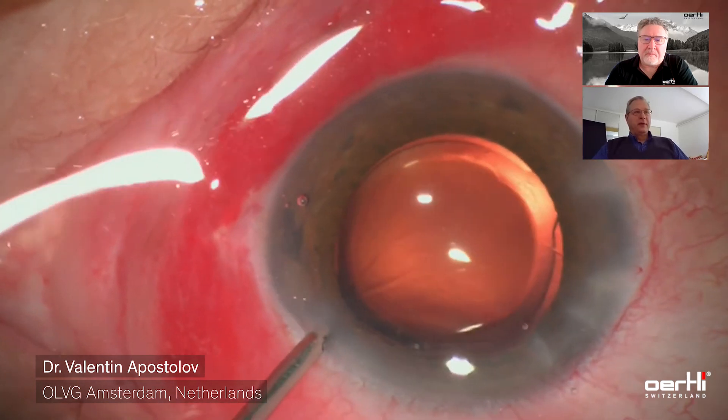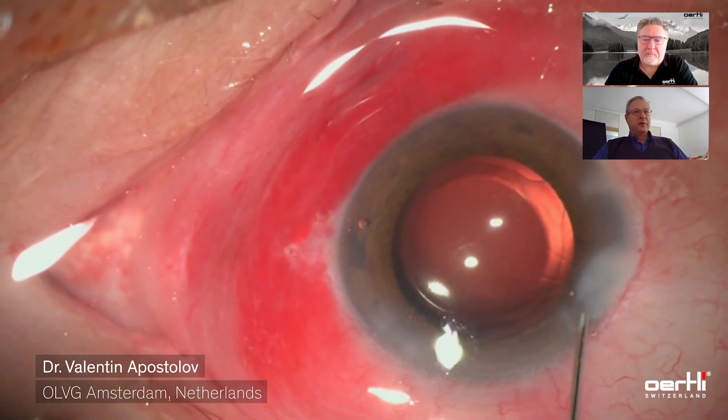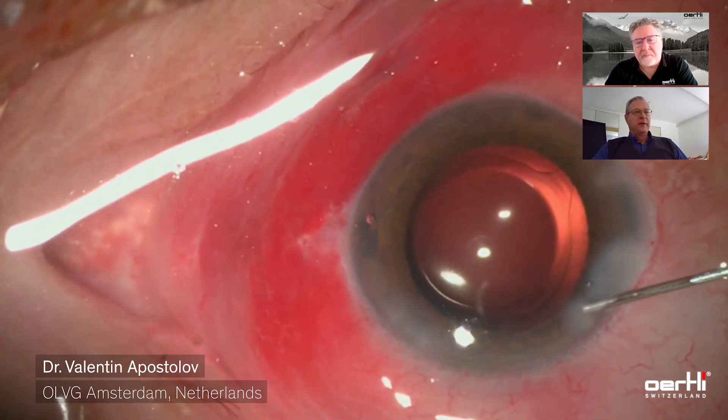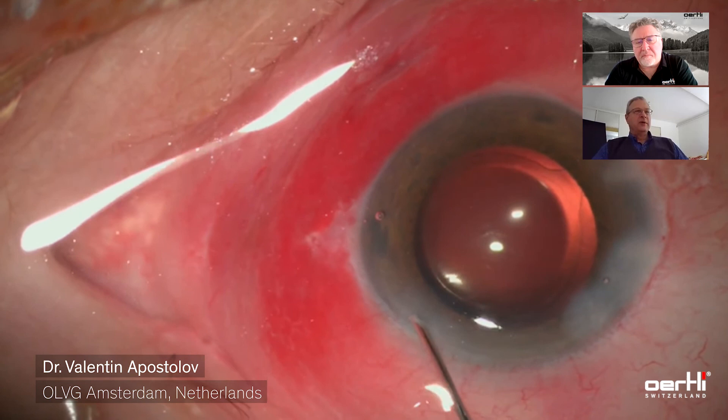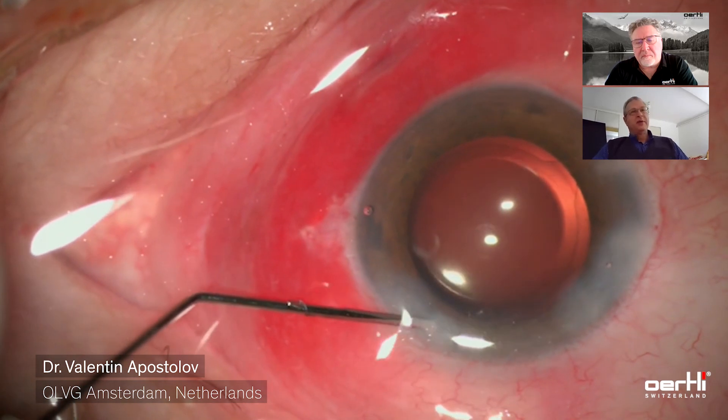Now the incisions are being hydrated. I absolutely don't take any chances with leaking wound leakage or the possibility of something getting inside the eye from the outside. So I take the time to hydrate the incisions and always check in the end if the eye pressure is normal or a bit higher than normal. You can see that after a moment I check the eye pressure with the cannula.